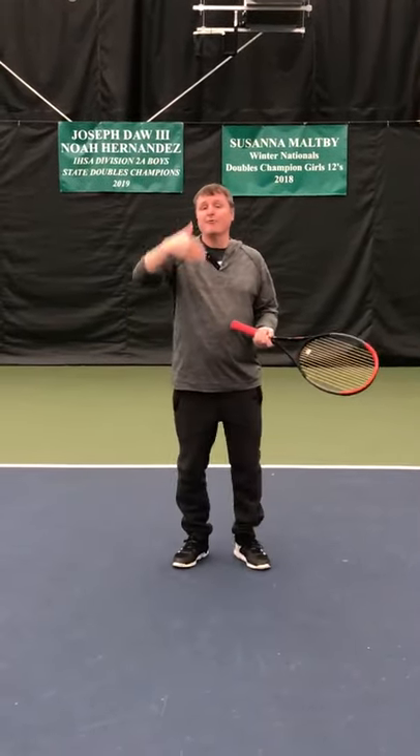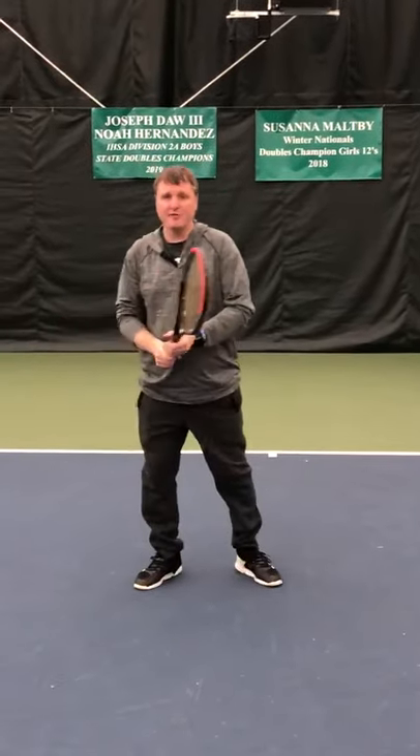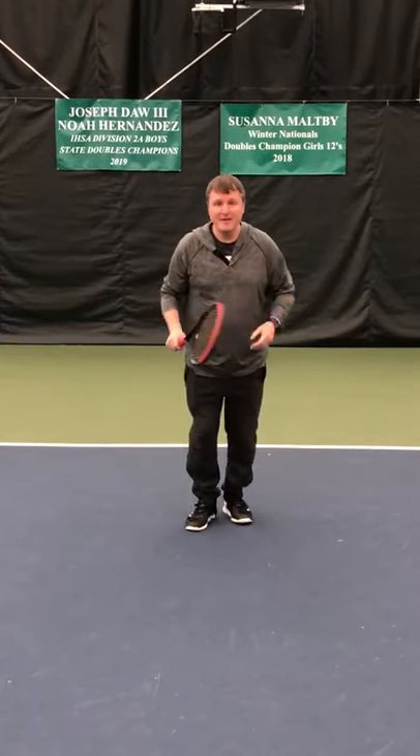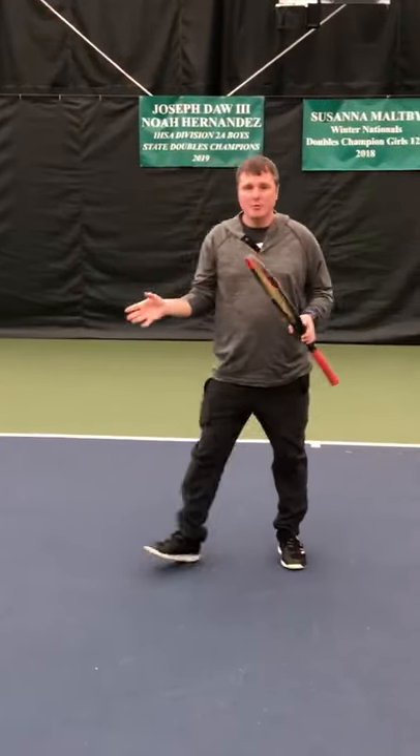You actually split-step before the other person hits the ball. As soon as they hit the ball, I'm going to split-step and get myself ready, so I can move in any direction. That's the main reason you're split-stepping. When I split-step, I can go in any direction, I can stop and I can move.